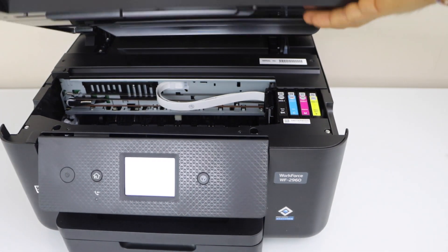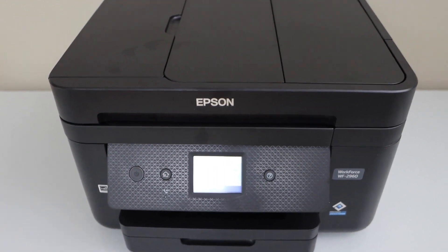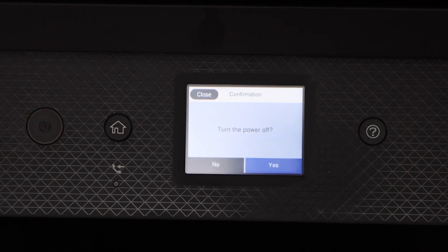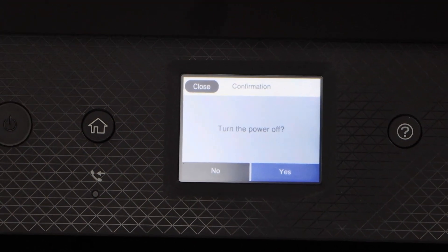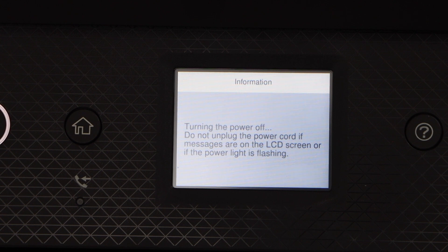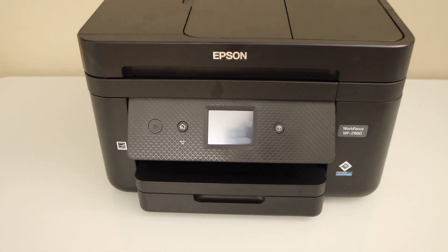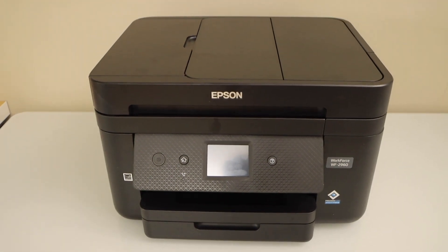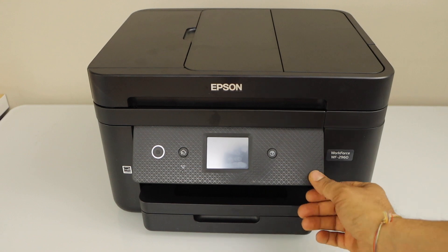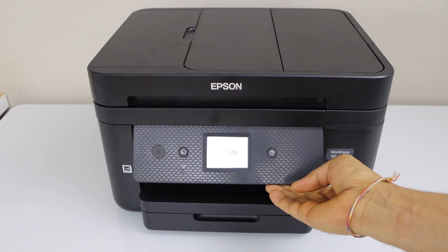Now close this section and go to the printer display panel. Press the power button once — it will ask you to turn the printer off, click yes. Restart your printer by pressing the power button. It should be working normally and you can see the main screen.